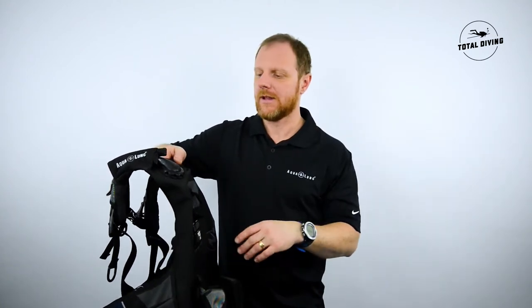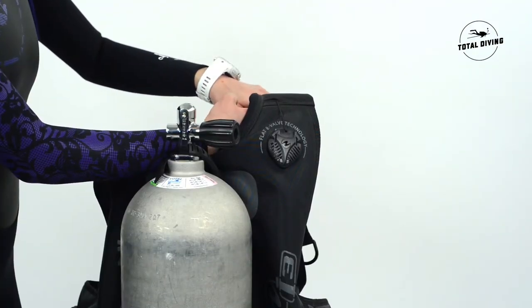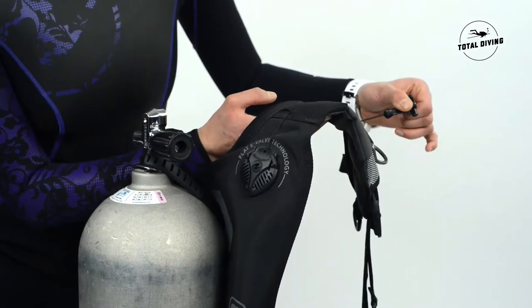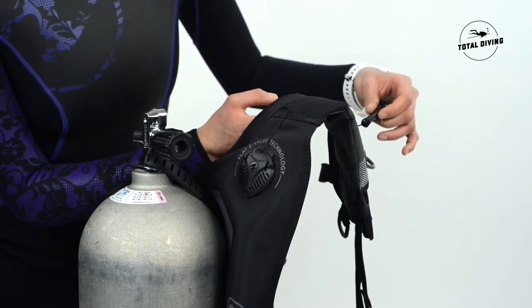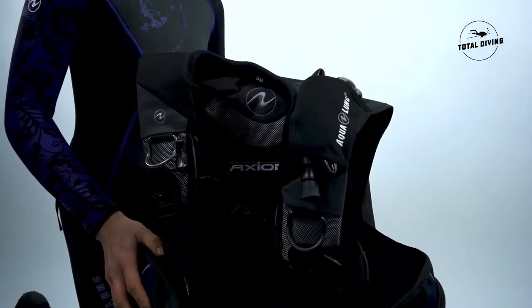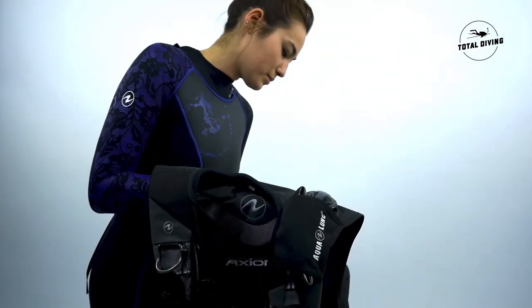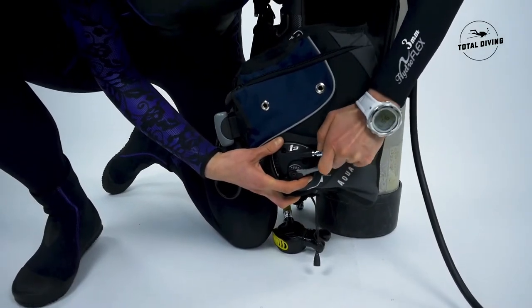You can deflate even if your legs are still up, so in case of an emergency that is very useful. One feature that is really nice with the Axiom i3 valves is that they are unidirectional, so water won't go into your BCD even if it is fully deflated. This helps your BC stay in good shape longer.